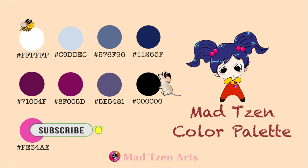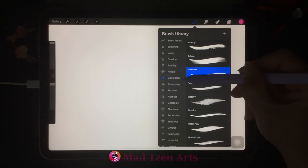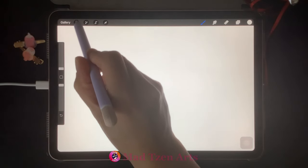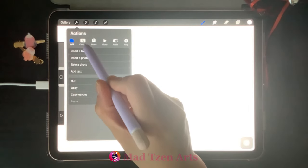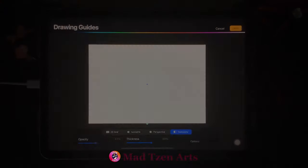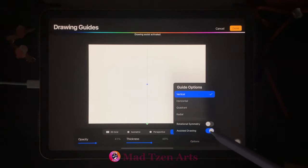Feel free to grab your iPad so that you can paint with me. You can also pause at any point in the video if you need more time. Now let's get started. Go to the brush library, go to calligraphy, and select the monoline brush. Then go to Actions, click on Canvas, and turn on Drawing Guide.